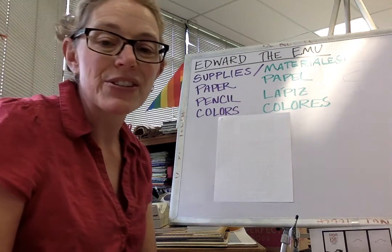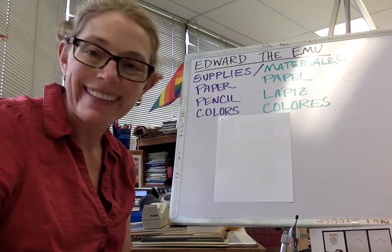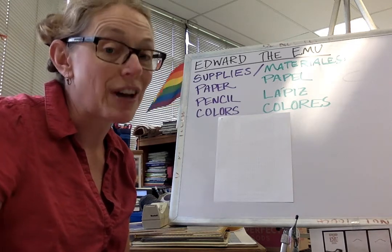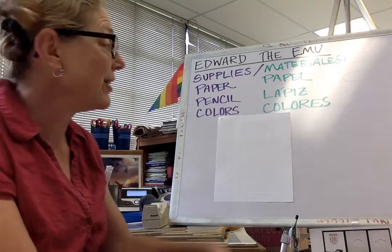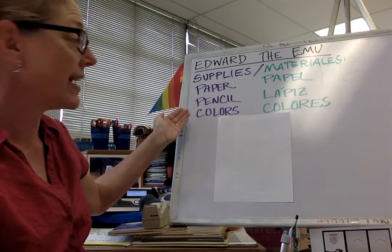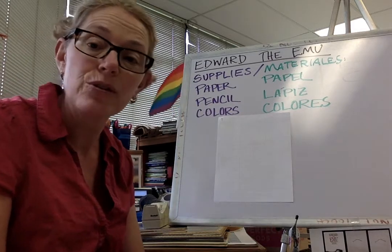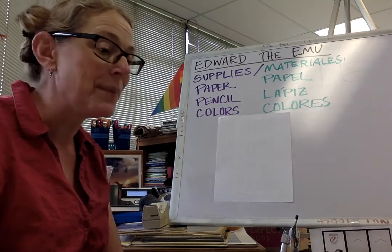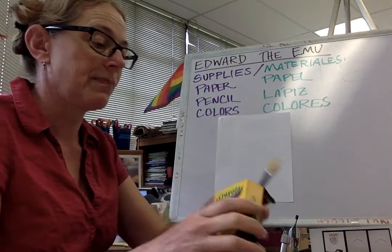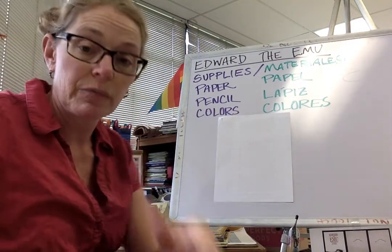Hi there, my smarty pants! We just finished reading the book Edward the Emu — I hope you liked it, it's very cute. So we're gonna draw Edward ourselves today. You're gonna need paper, pencil, and colors. I'm gonna show you step by step how to draw an emu. I've got my pencil and my crayons.